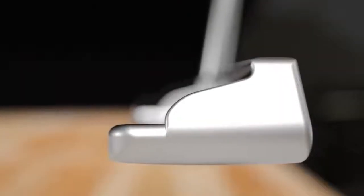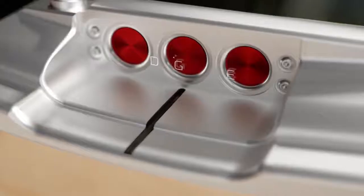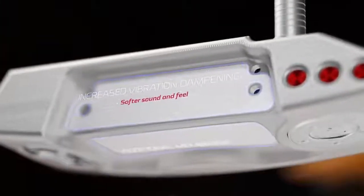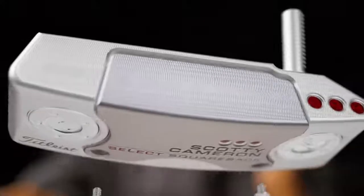Our previous generation of mallets had a pop-through flange alignment. Changing the sight to a single line, I'm able to slide in a vibration dampening membrane in between the sole and the top to make it feel and